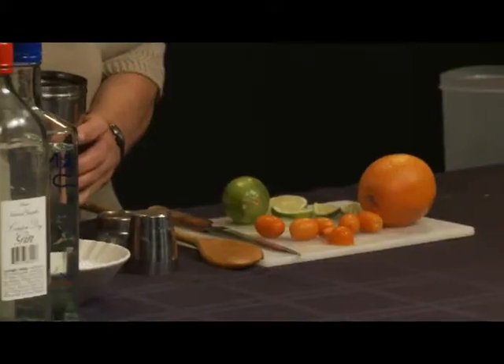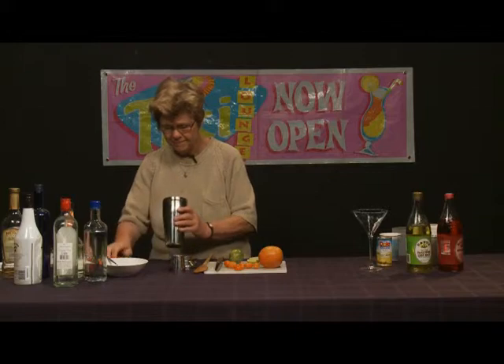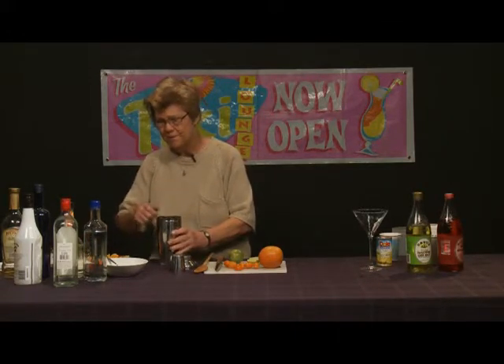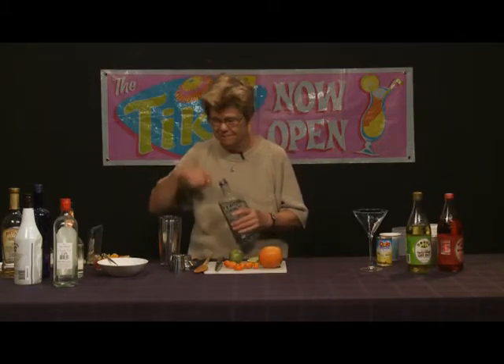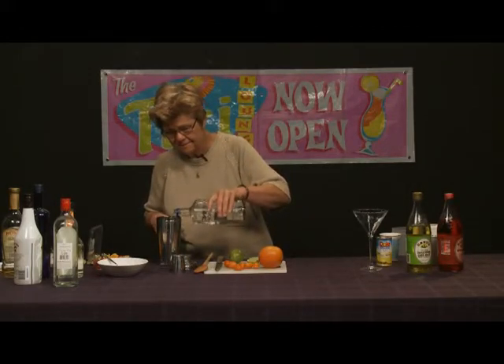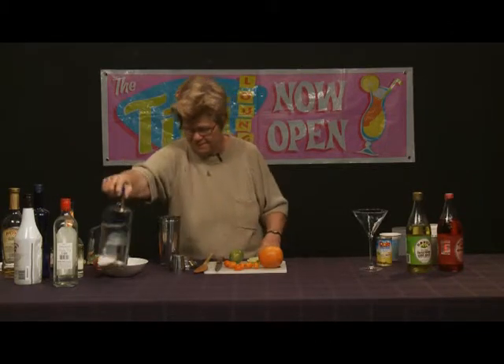What we're going to do is add the raspberries to the shaker, and then add the alcohol we're going to use. In this particular drink, it's going to be a vodka martini, not a gin-based one. Add a sufficient amount and get ready to muddle it up very nicely.